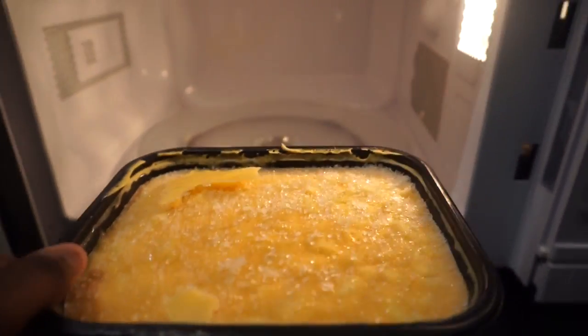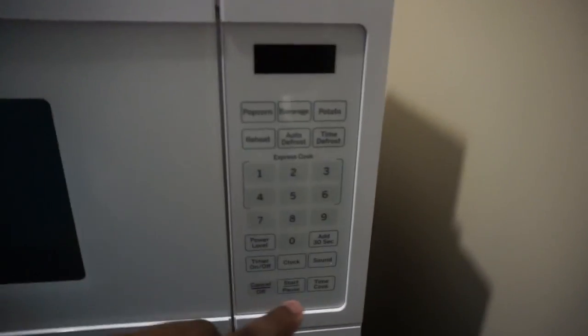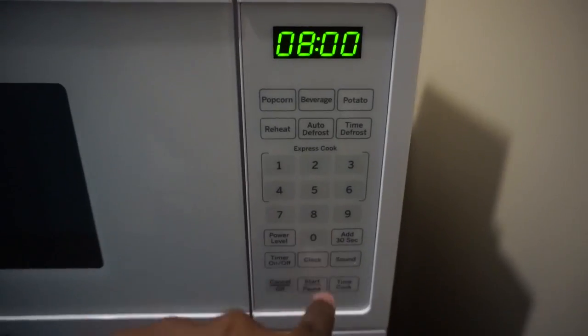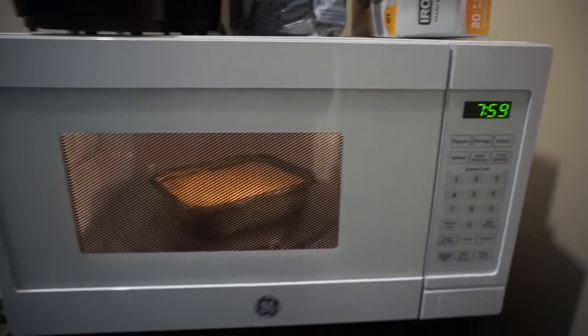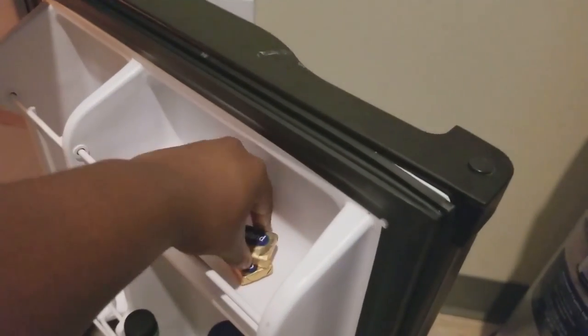This part is just optional, but I wanted to make my own lobster mac and cheese. So I bought a mac and cheese and microwaved it for eight minutes. The lobster also came with two little things of butter, so I took them out of the fridge and let them thaw out.